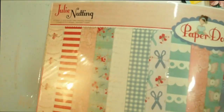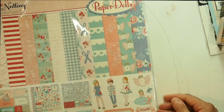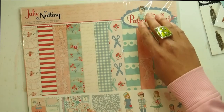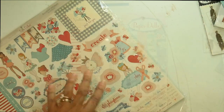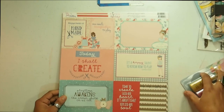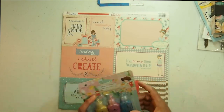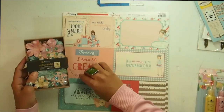Moving along to — wow, look at this. So, Julie Nutting — Let's Play Paper Dolls. I guess it's called Paper Dolls by Julie Nutting. Oh, this reminds me of the July kit. So that's the cover page. These are so beautiful. The colors are just gorgeous. They go really well with that color spread, and that blue ribbon goes really well too. The colors in the Prima Flowers go really well.